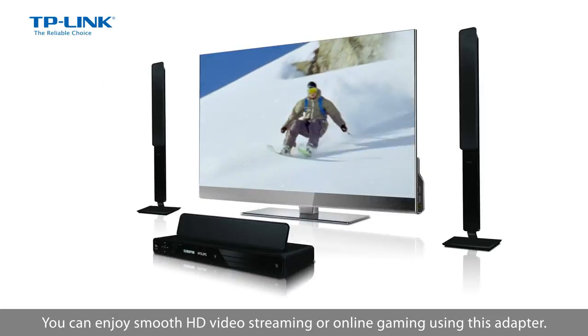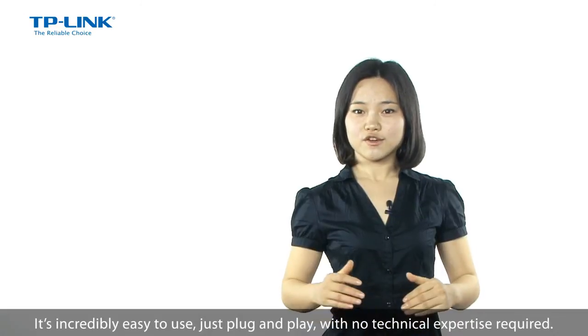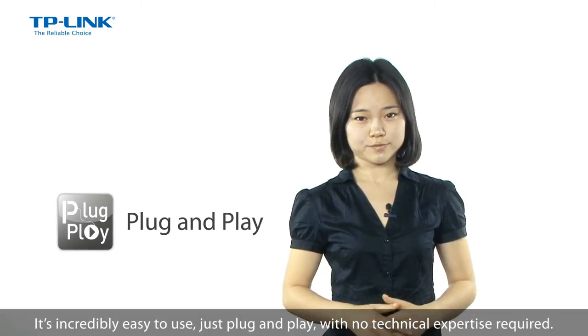You can enjoy smooth HD video streaming or online gaming using this adapter. It's incredibly easy to use, just plug and play with no technical expertise required.